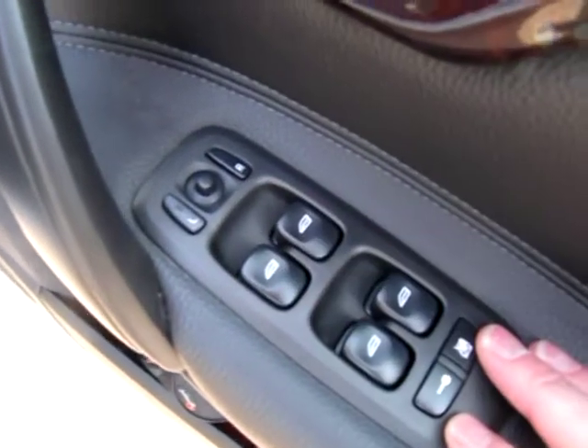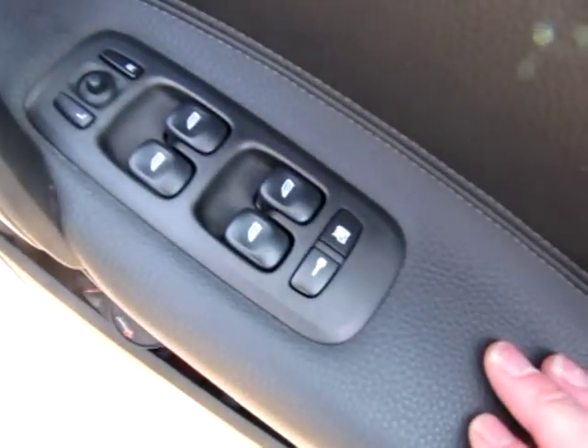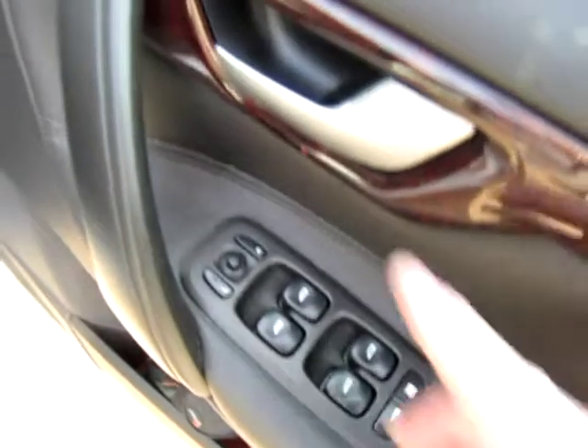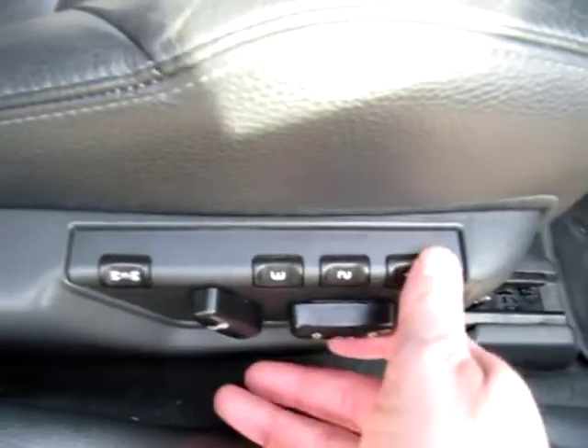Driver's door card — all four electric windows, the front two being one-shot. Heated electric wing mirrors. That's to lock all the doors and to isolate the other electric windows. Remote central locking. The driver's seat is electrically adjusted and operated, with a three-position memory setting as well, which is rather useful.